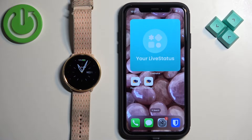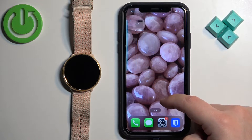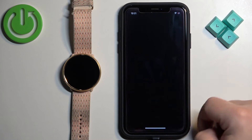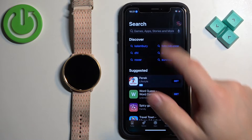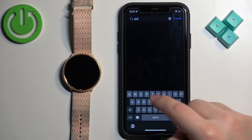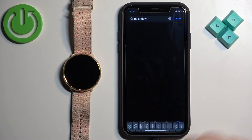After the watch turns on, we need to download and install the Polar Flow application on our iPhone. Make sure you have internet connection and Bluetooth enabled. Once you do, open the App Store on your iPhone. In the App Store, tap on the search icon, then tap on the search bar and type in Polar Flow and tap on search.